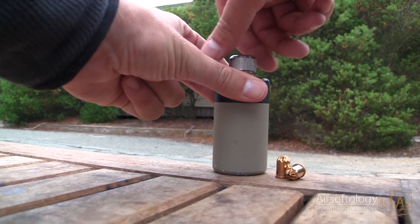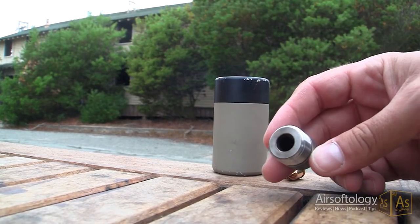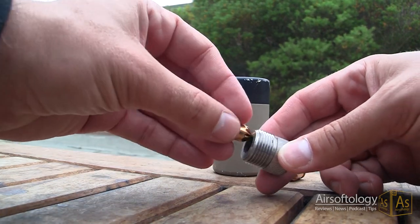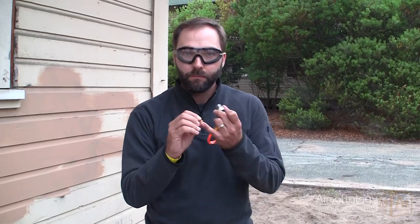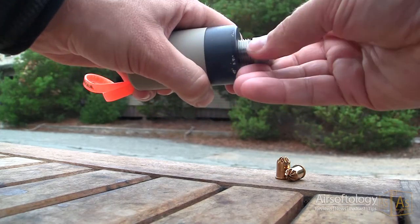How this works is you've got this little top here, and the top is fitted for different size blanks. You purchase a pack of 50 blanks from anywhere local. In the U.S., 9mm blanks are perfect. They're safe — there's nothing in there except gunpowder and a cap. You place it in the top here, leave the pin in for safety, and you can just screw the cap right on.